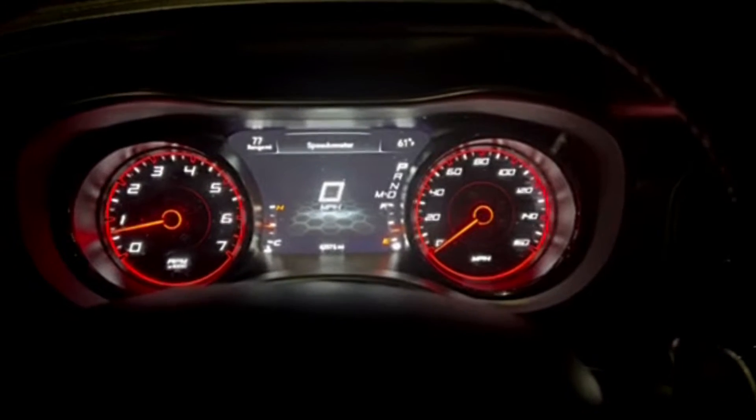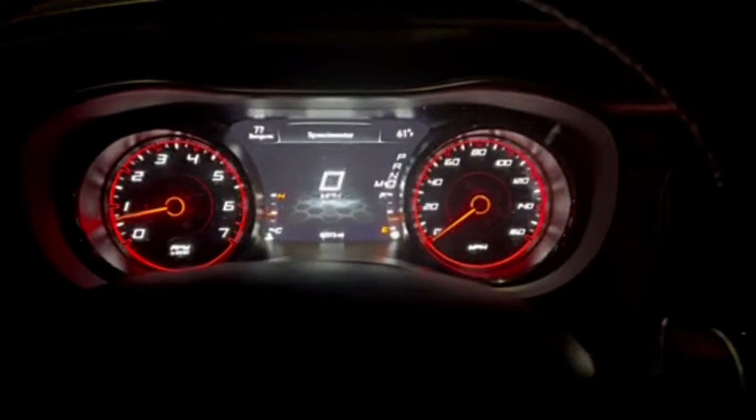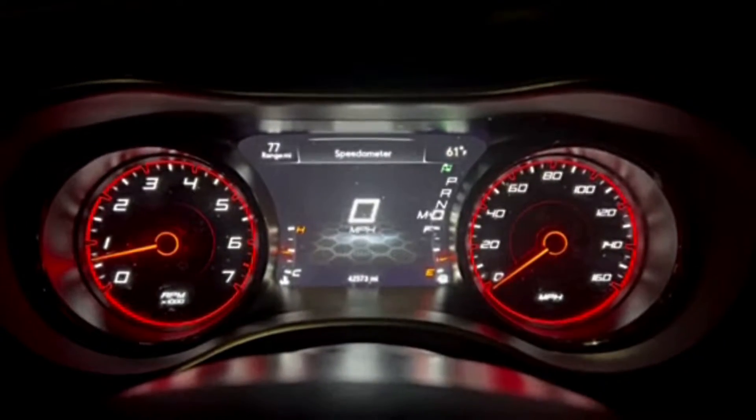The first thing you need to do to engage launch control is you have to be in drive. So we're going to go into drive. You're going to come down here and hit the sport mode button — it's going to show the little track flag at the top on your display.